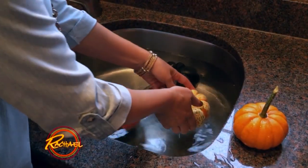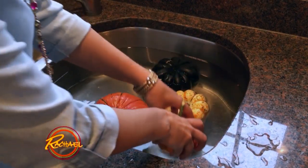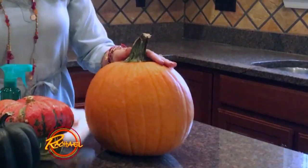Fill up your sink with water and add two to three teaspoons of bleach for every gallon. Let your pumpkins and gourds take a swim for about 30 to 40 minutes, then just dry the pumpkins off and they're ready to go.